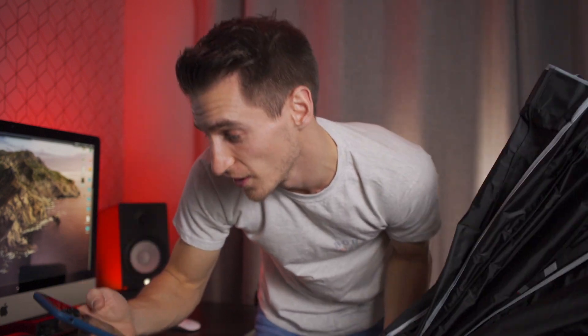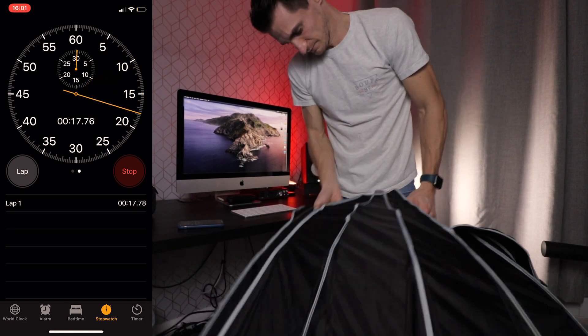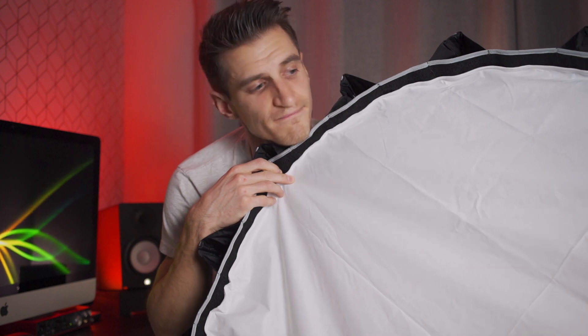Which brings me to my favourite feature of this softbox — the genius design. What they've done is permanently fix the rods into the mount, so all you have to do is clip them in place and unclip them when you've finished, which lets you set up and pack down in seconds. Let's try it — we'll put a stopwatch on. Stop. Just over 30 seconds. To be fair, I probably could have done it quicker, but 30 seconds — better than 30 minutes. And that's including having the diffusion on, so that's not a bad time.